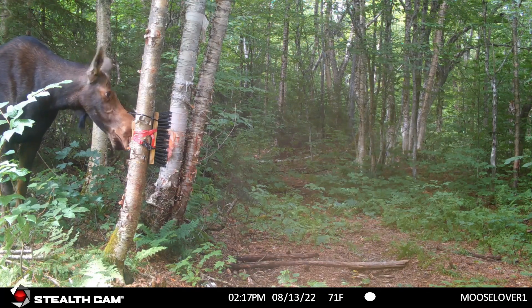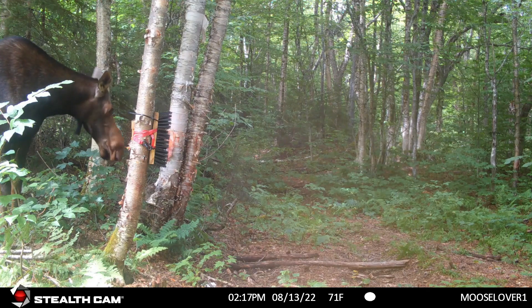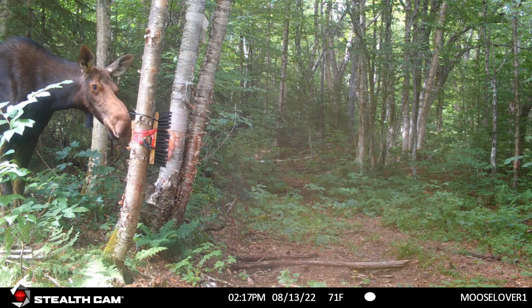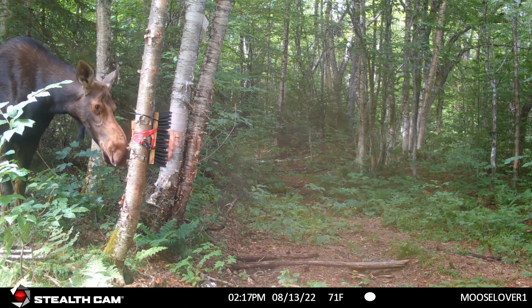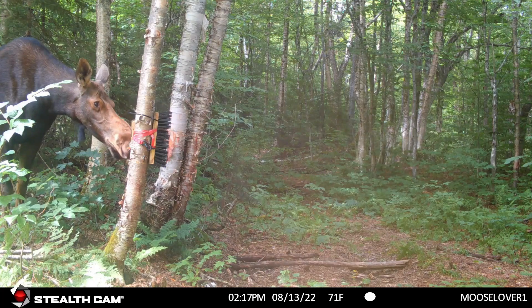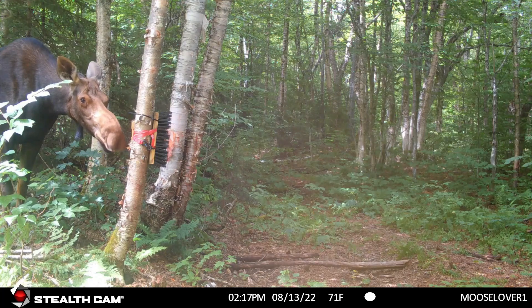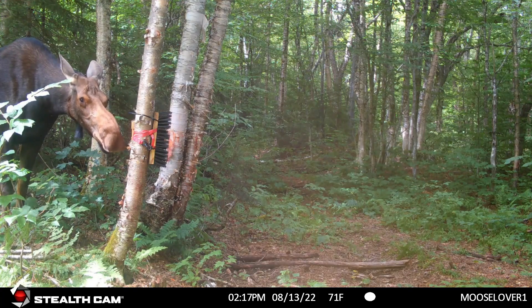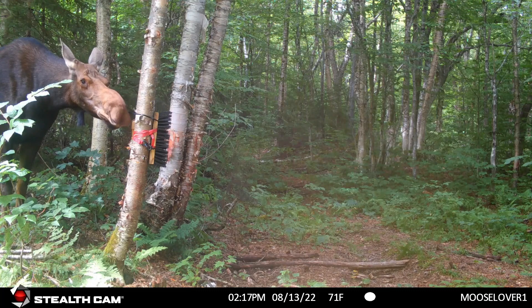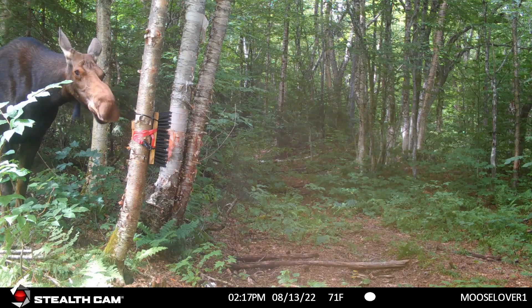I'm going to put up another video of some cows and a couple of calves at the brush because they're just so obsessed with it. At the time I didn't have any salt here, nothing really to keep them. I originally had one fastened up high in a tree so they could reach it, but it didn't stay — I had it ratchet strapped and the salt basically just melted and fell off.